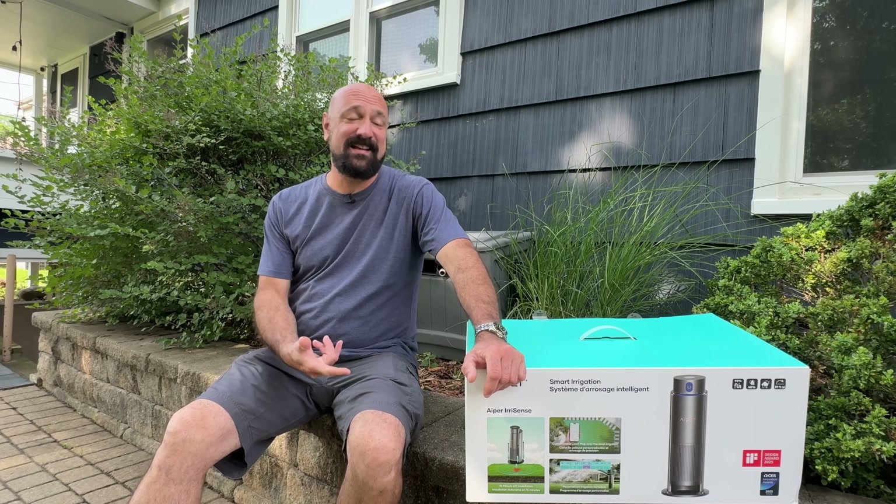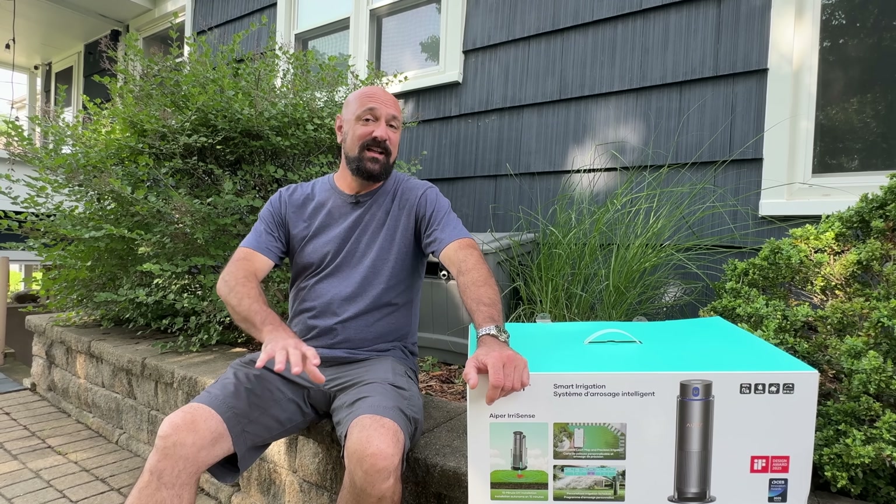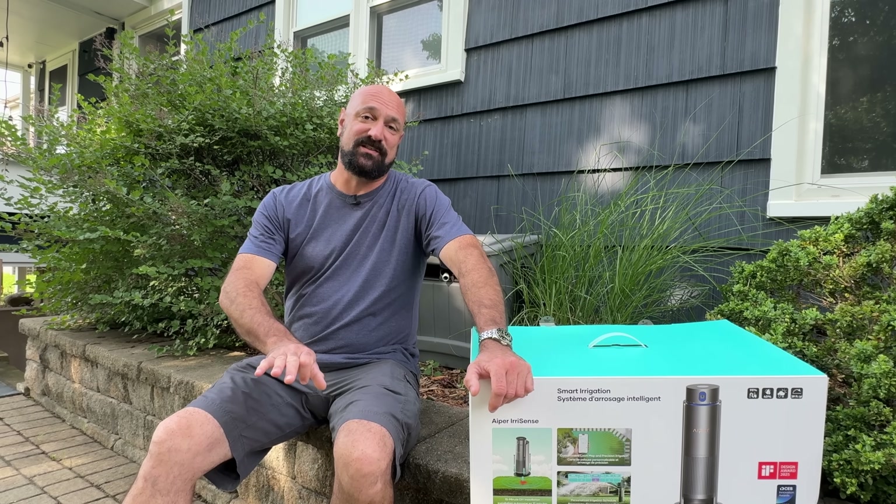And today, APIR sent down here a smart sprinkler system for me to show you guys. This is a fully automated 40-foot range sprinkler system, and I'm going to set it up right now. This video is not going to come out for about a month, so we're going to get some serious time to check this thing out.